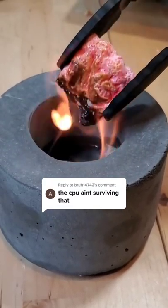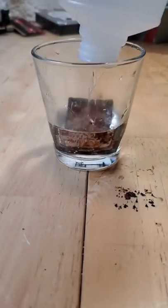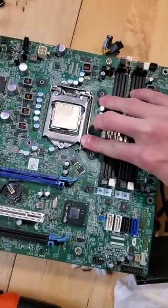It's been 24 hours since we roasted a marshmallow off of our CPU, and now the million-dollar question is: does it still work? So far our cleaning methods have appeared to be successful, allowing me to remove all of the excess marshmallow, but now it's time for the true test.